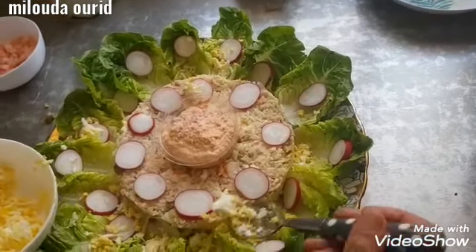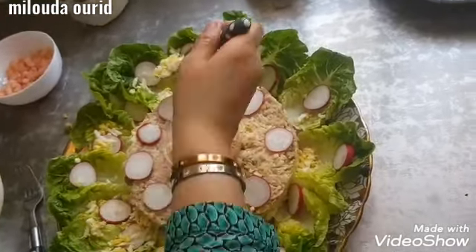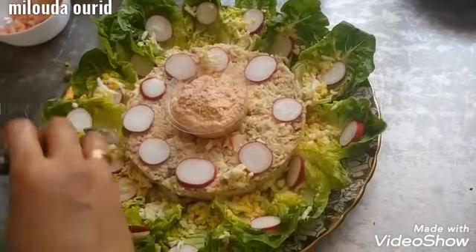Now we will add the same ingredients. We will add the cream, and we will add the ingredients for every one of them.